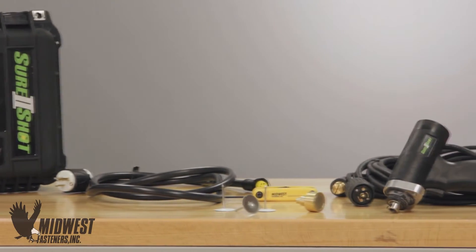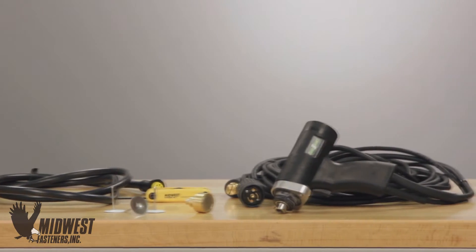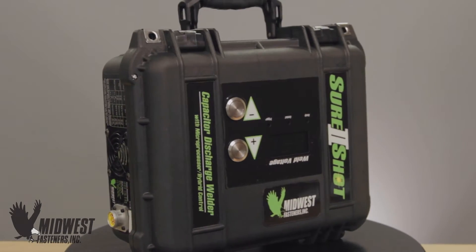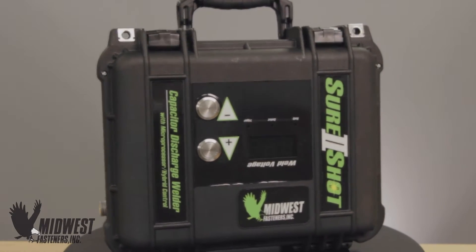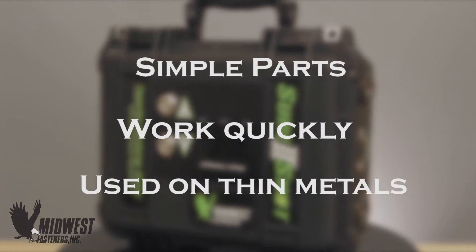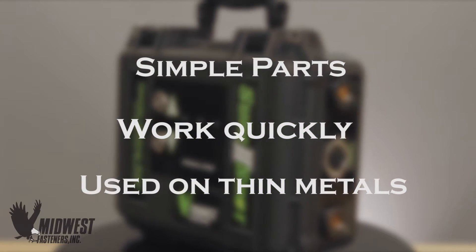Installing fasteners with CD welding can be very portable and uses everyday 110 volt power. In addition to ease of use, CD welding systems have simple parts, work quickly, and can be used on thin metals to apply a range of fasteners.